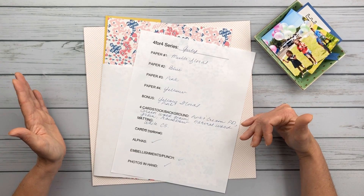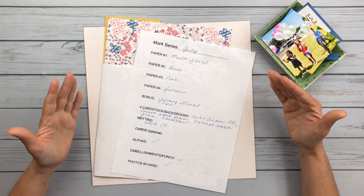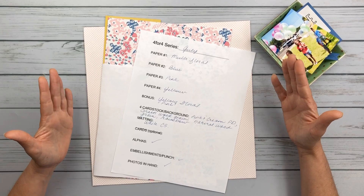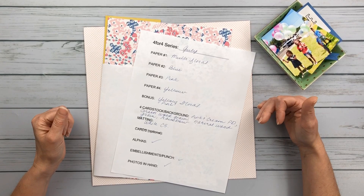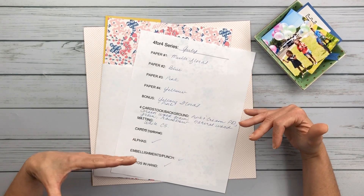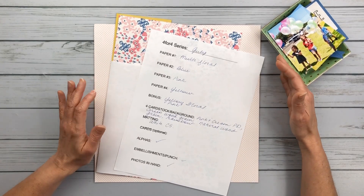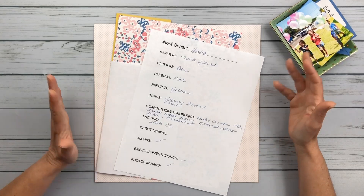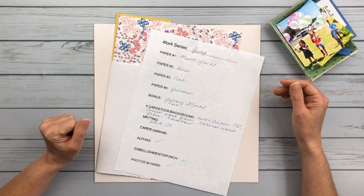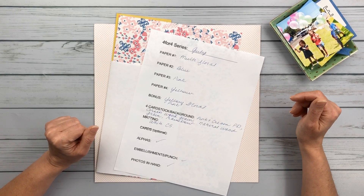You can go to her Patreon, which is the most reasonable — she charges a dollar a month — and for the amount of content, it's exceptional. She is just the best teacher and has the most generous, giving heart. She's not doing it for the money; she does it for the love of this hobby and it shows in everything she does. So go over there and support her if you are not already.